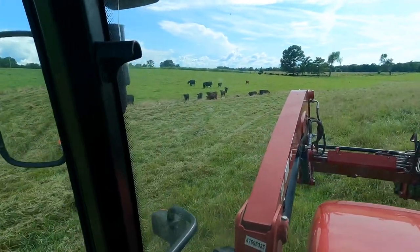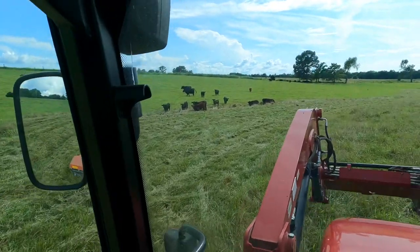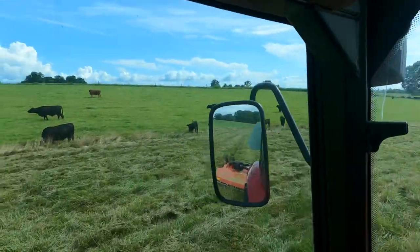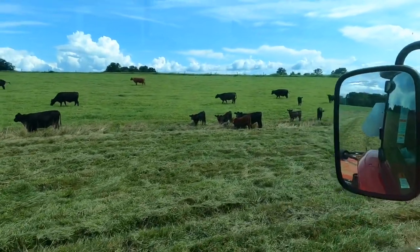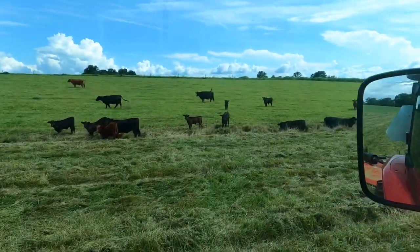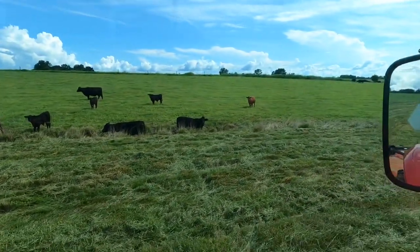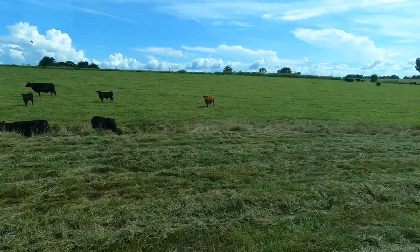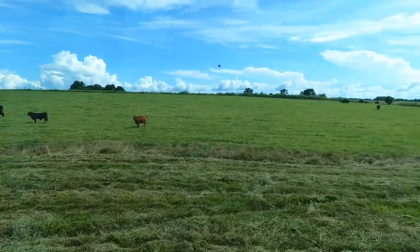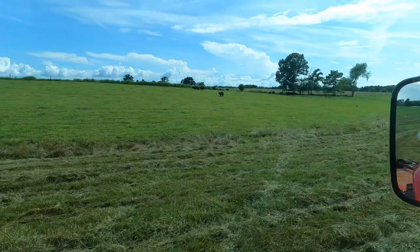They are stirring around now — you can see quite a few calves right there. That red one and that black one right behind it, I believe they're ready to sell. I know the black one is. I have people tell me they want to see the cows and the calves. That red heifer there looks like she's selling age. There's your cows for today.